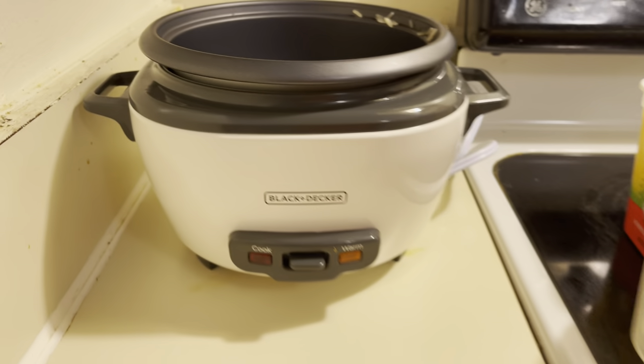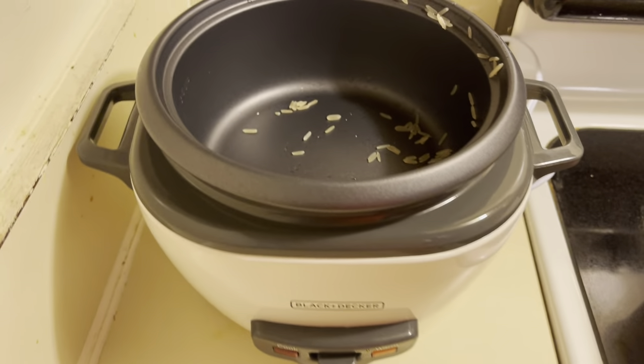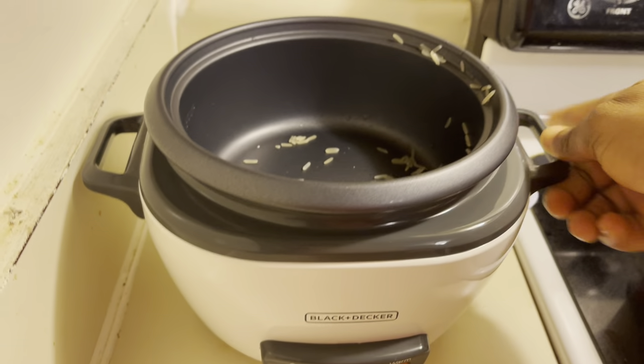Hello loves and welcome back to the channel. Today I will show you how to cook your rice with this equipment — it's called the Black and Decker rice cooker. So I have here my rice, and it comes with...